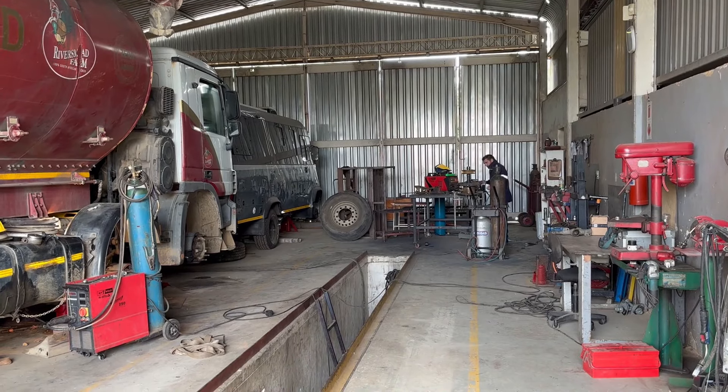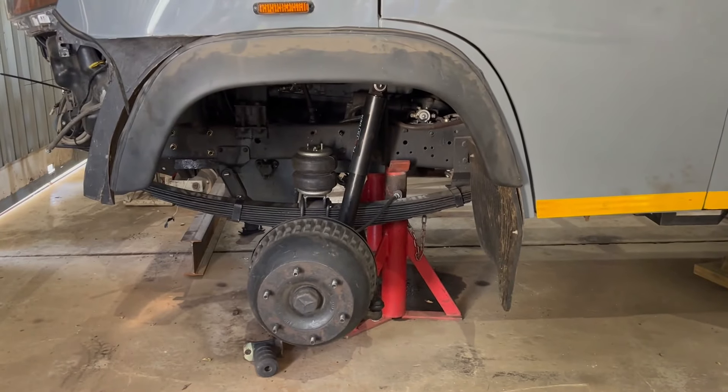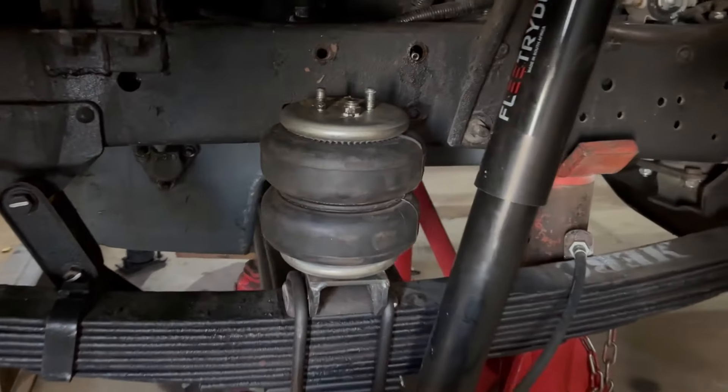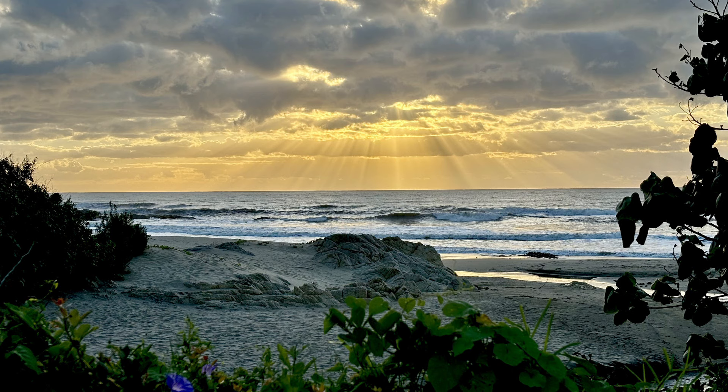But let's get back to our front air suspension. Tyron has been a busy boy and the front brackets are now sorted — we are ready to do the final installation. Things are looking good, as good as this photograph which I took.